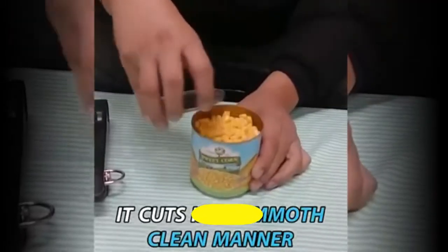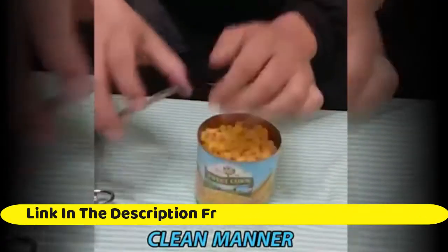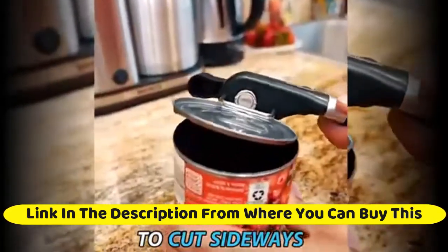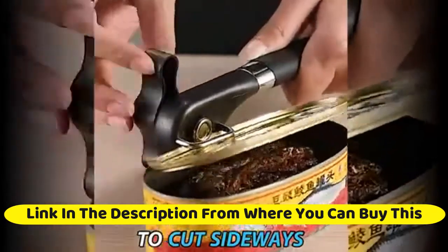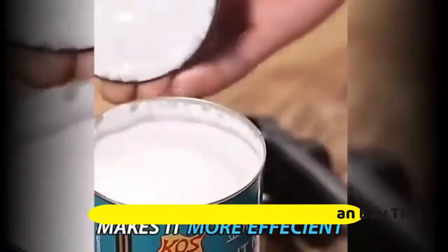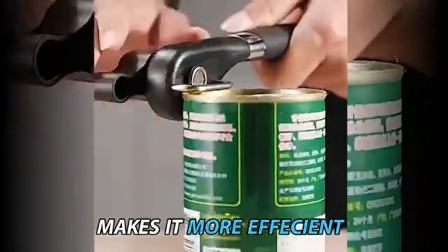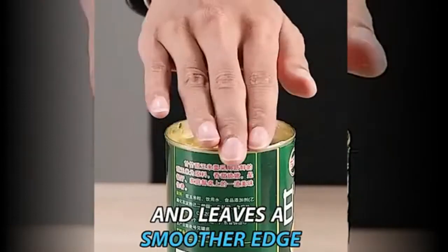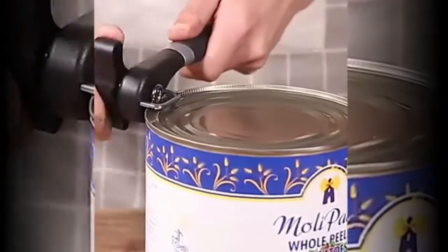PHM NKL Safe Cut manual can opener — smooth edge can opener, handheld with soft grips, ergonomic smooth edge, food grade stainless steel, for kitchen and restaurant. High quality: the PHM NKL can opener is made from food safe stainless steel blade and is extremely durable and sturdy, ensuring the can opener won't rust or break over time.